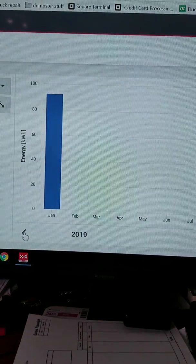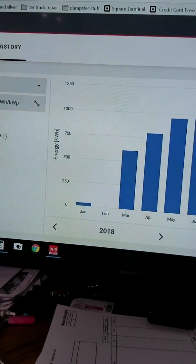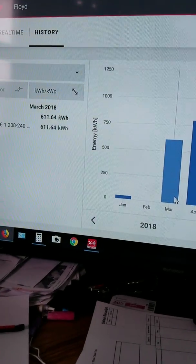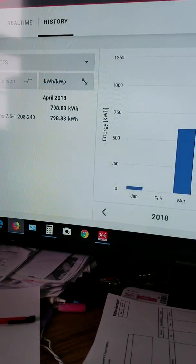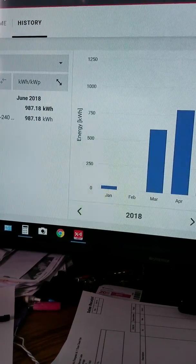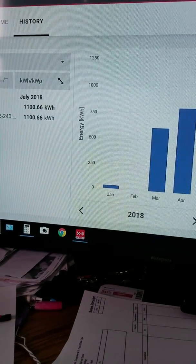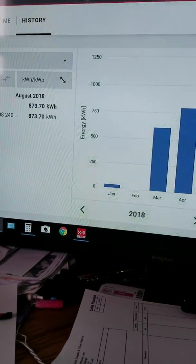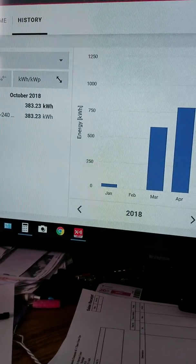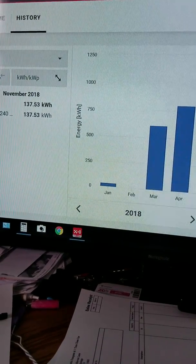I got my panels all finally hooked up last year. Here's the annual breakdown: March 611 kilowatts, April 800, May 960, June 987, July 1,100, August 873, September 676, October 383, November 137.